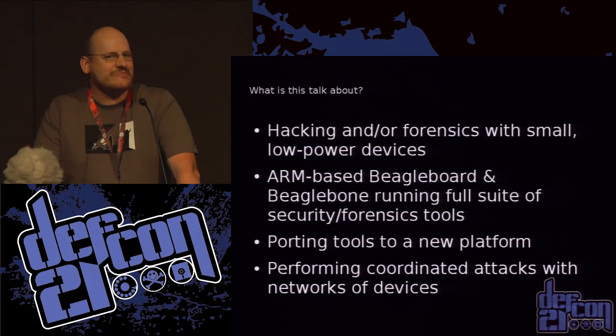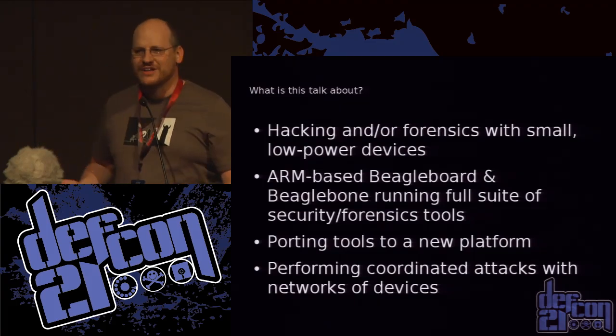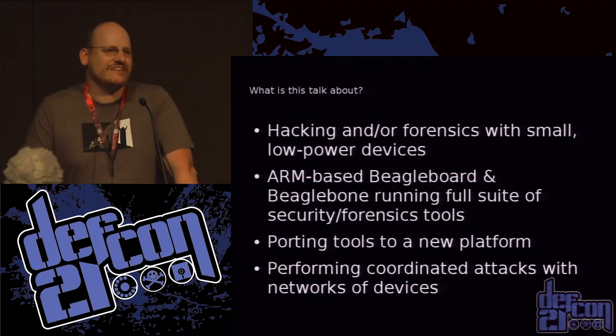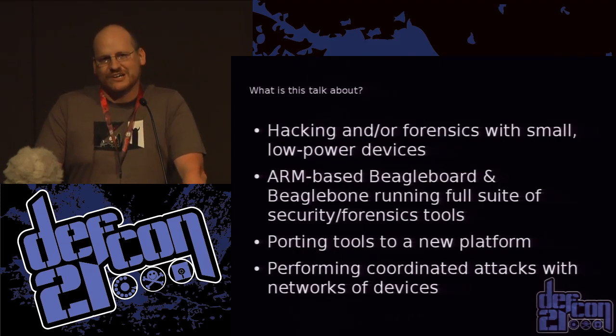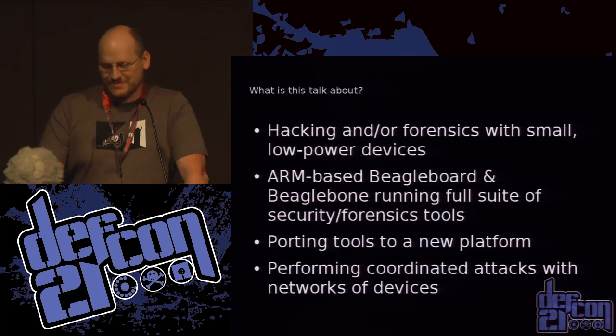I'll talk very briefly about porting stuff to a new platform. A lot of the stuff I want to talk about today is in the slides mostly just so that it's in the slides — it's on your DVD, you can look it up later, ask me questions. I also want to talk about how you can perform some coordinated attacks with your little army of pen testing minions.